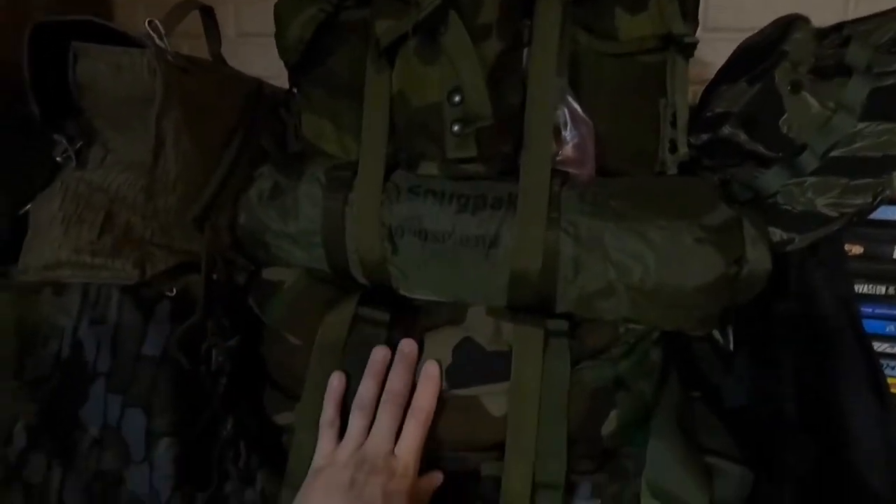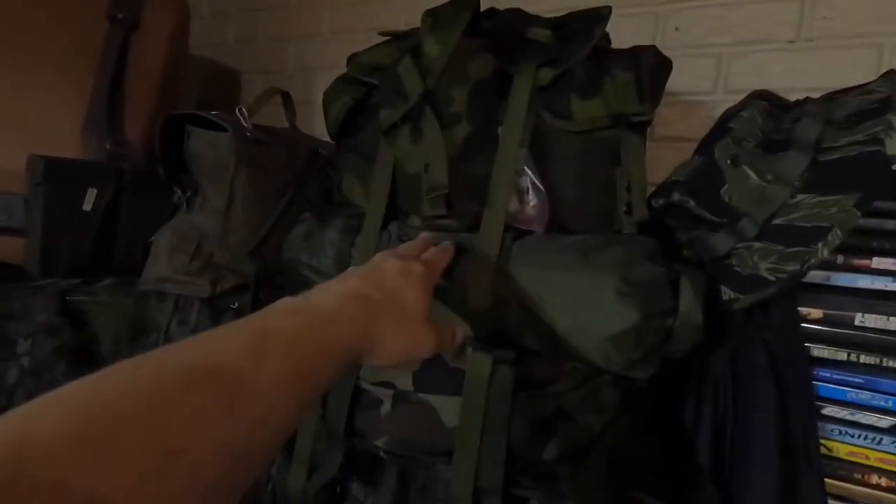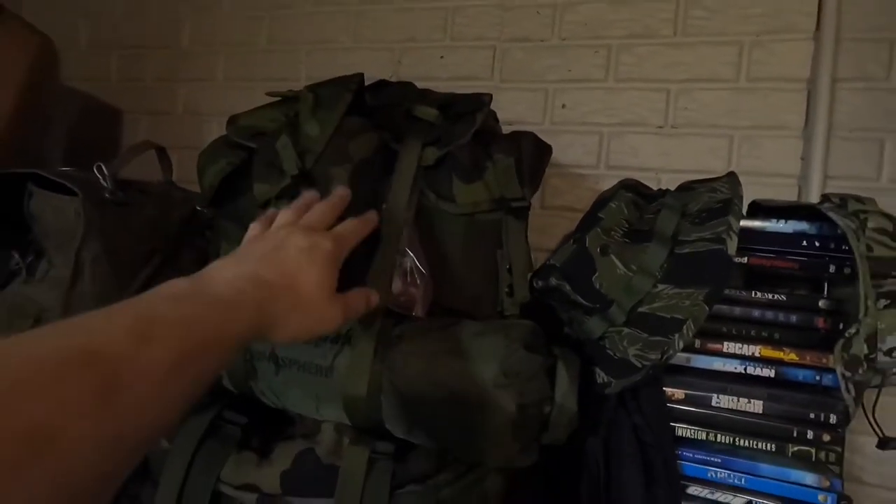Before we get started with the Cold Steel video, I want to show you something. This right here is my summer loadout bug-out bag, or escape-and-evade backpack, along with the CFP90 patrol pack. This is going to be a video coming soon. I modified this pack — I call it the ALICE pack on steroids — it's a modified ALICE pack with a MOLLE system on the ALICE pack frame, with the CFP90 patrol pack fitted on it. We're going to do an all-day escape-and-evade training mission in a week or so.